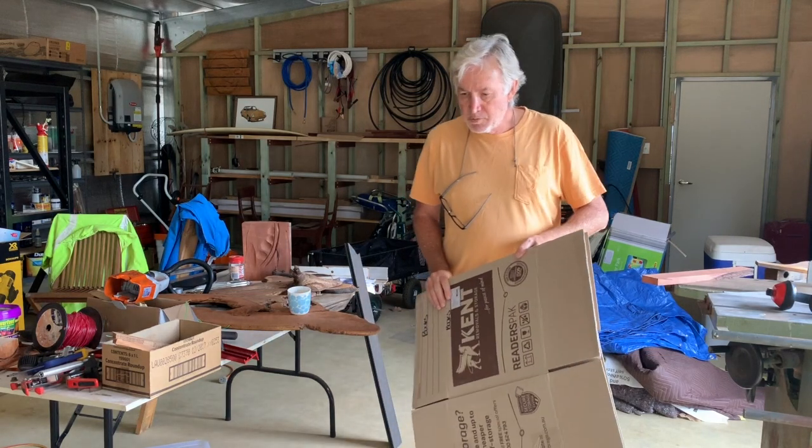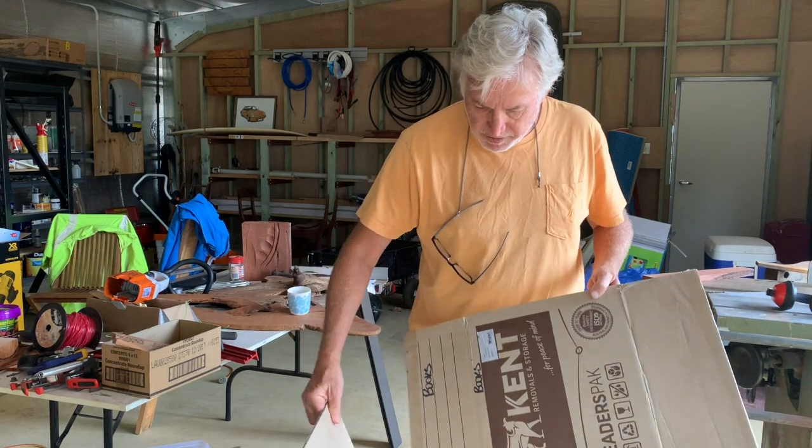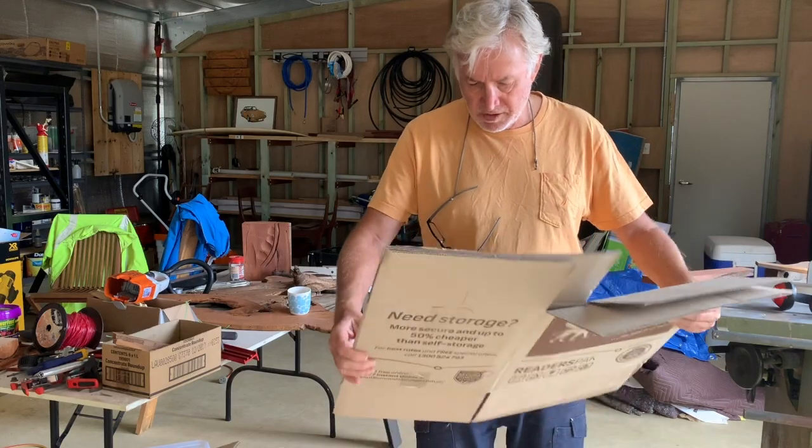I've got quite a few cardboard boxes left over from when we moved here - moving boxes, packing boxes. So I might have a look at a few ideas that I can do using cardboard boxes.